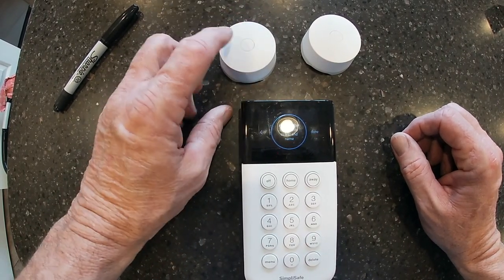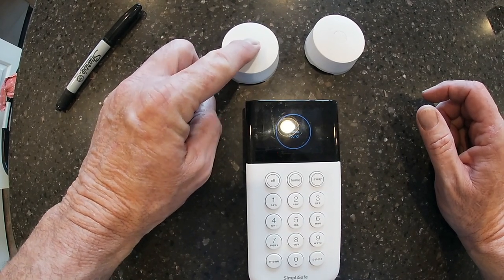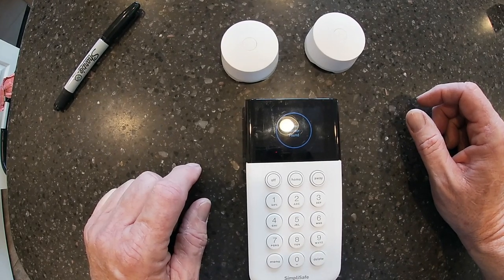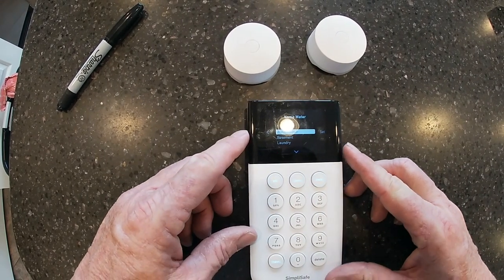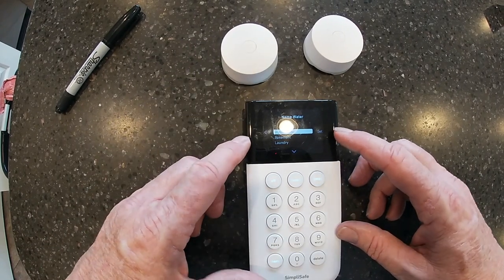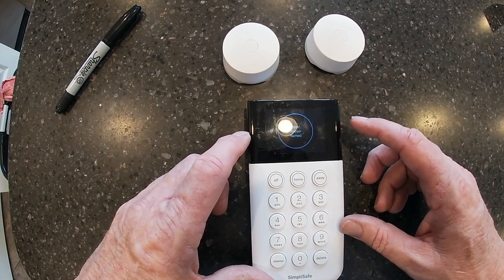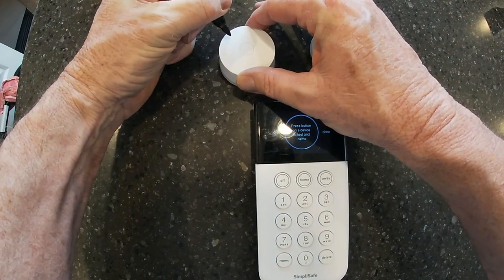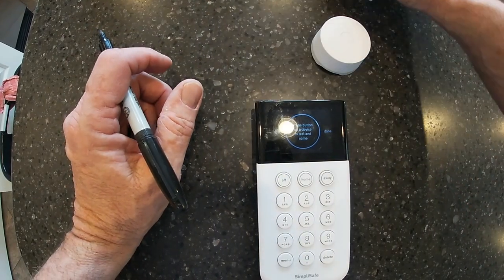To identify the sensor, we push one of the buttons on it. It comes up on screen and says 'Water Sensor' — it's found it and added it to the list. Now it's asking me to name it. In this case I'm placing this sensor near the water heater, so that's what I'll call it. I hit Set and it's named. I'll also put 'WH' on top of it for water heater so I know which one it is.